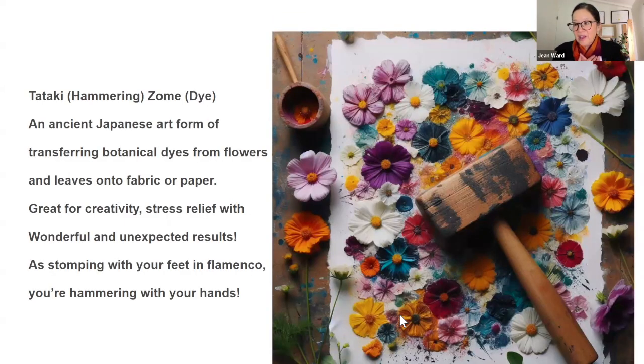Maria, do you mind reading this for us? 'Tataki: hammering. Sommet: dye. An ancient Japanese art form of transferring botanical dyes from flowers and leaves onto fabric or paper. Great for creativity and stress relief with wonderful and unexpected results. As stomping with your feet in flamenco, you're hammering with your hands.' Now, if you don't have a hammer, a mallet will work as well. And if you don't have a hammer or a mallet, a big rock also works really well. Just utilize whatever you have around you.